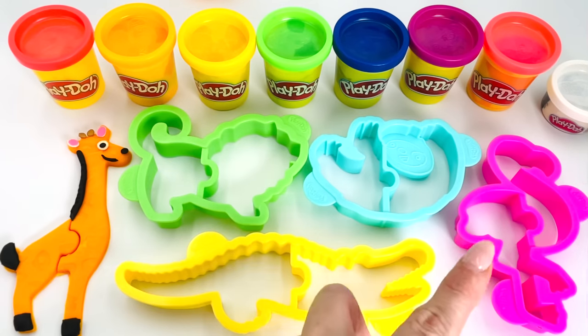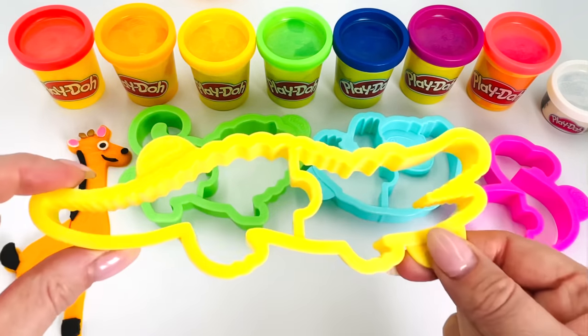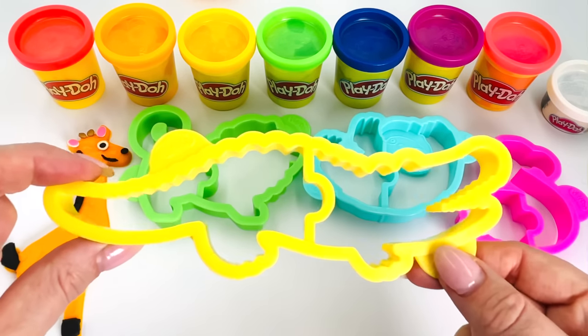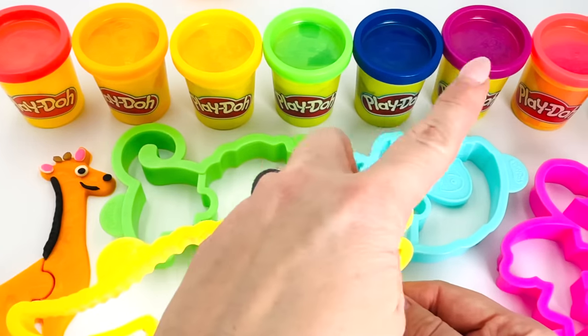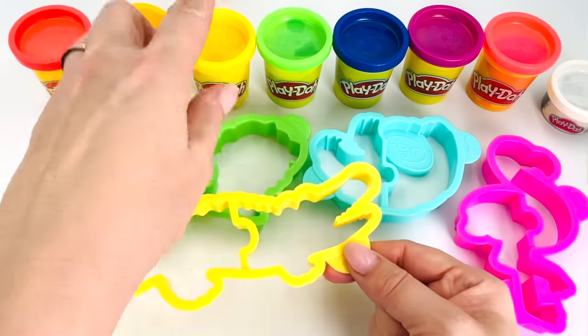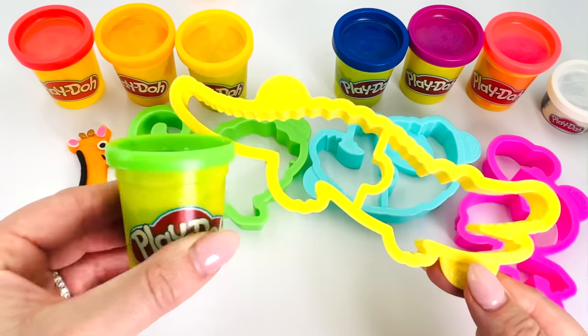Which animal shall we make next? How about the crocodile? Yes, let's make this one. Which color shall we use for our crocodile? How about green? Yes, we'll use green. Let's go make it. Just put the crocodile cutter up here and let's get out the play-doh.